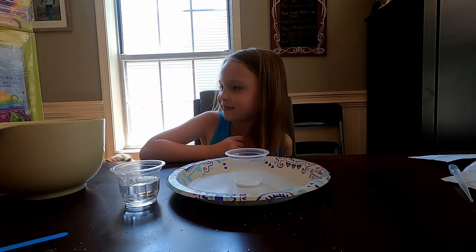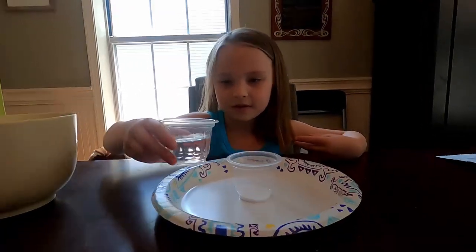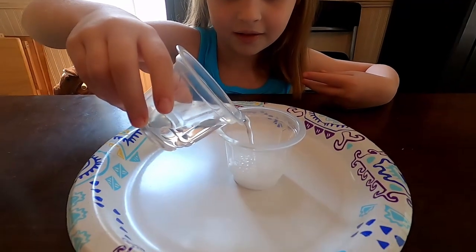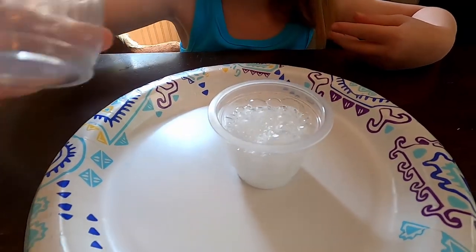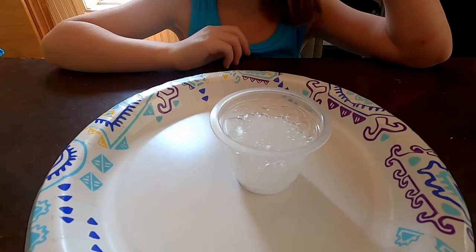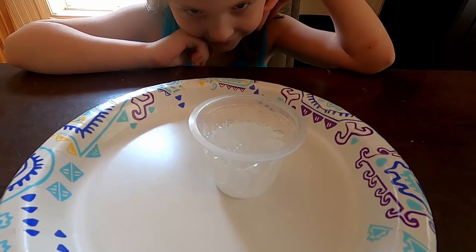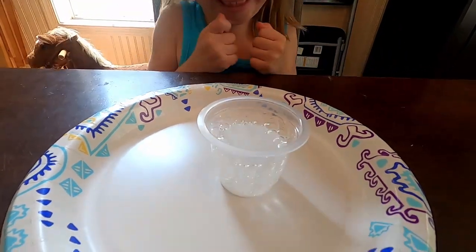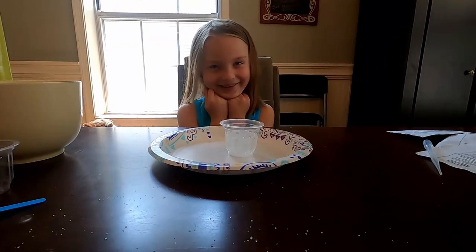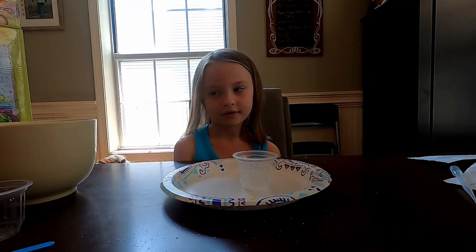Now we have the powders on a plate so it doesn't get too messy. Aubrey, now you're going to pour the water into that cup and we're going to see what happens. Pour all the water in. You see how the baking soda and the citric acid react with the water? And there it is! It's a little science experiment to show you how citric acid and baking soda react with water. It's a fun, easy experiment to do with your kids. Right, Aubrey? Uh-huh.